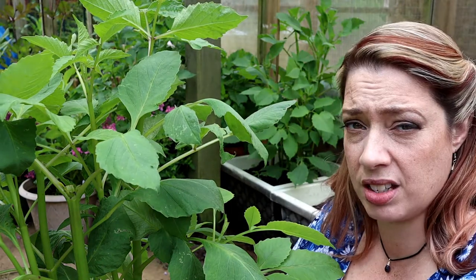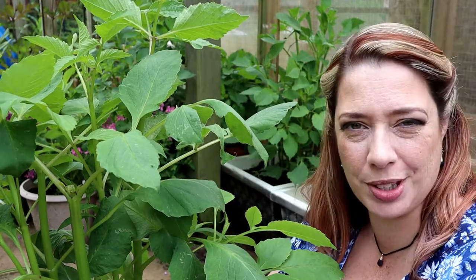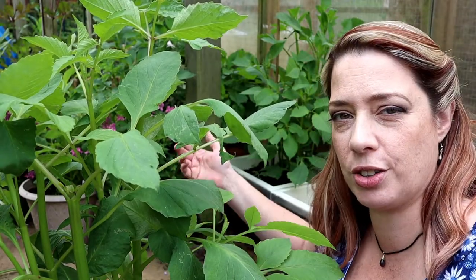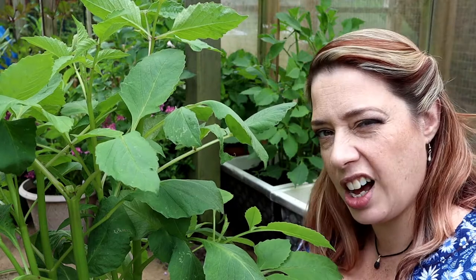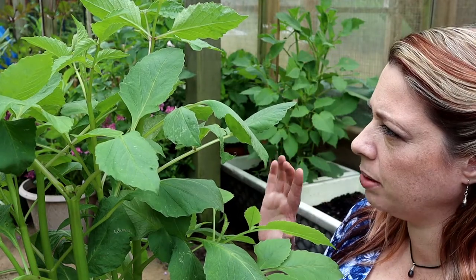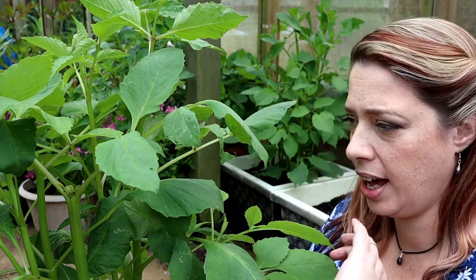I also find growing in pots is quite good protection from slugs and snails. Using quite tall pots seems to help the tubers get off to a flying start before the slugs and snails start to come out and try to eat them. I have noticed I've got a little bit of blackfly on some of these, so I can easily come in with some soft soap solution and give a good squirting all over to kill those off.